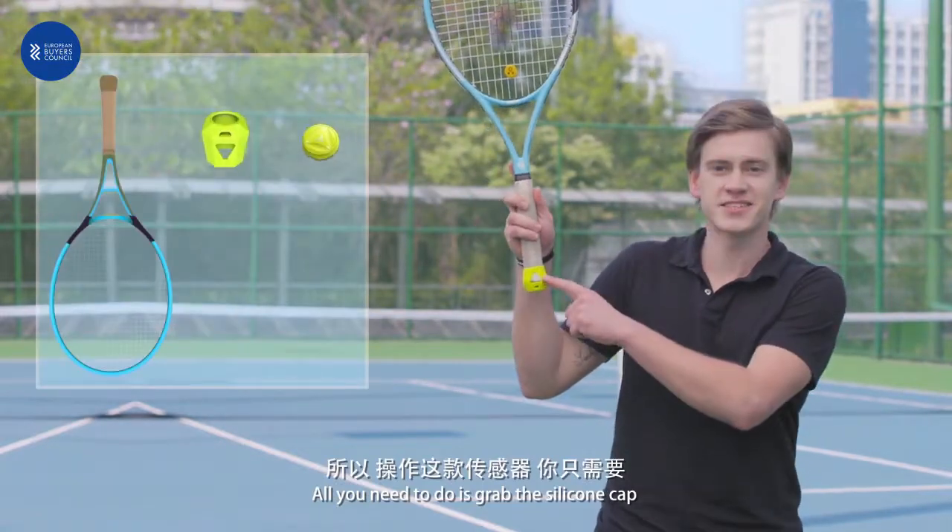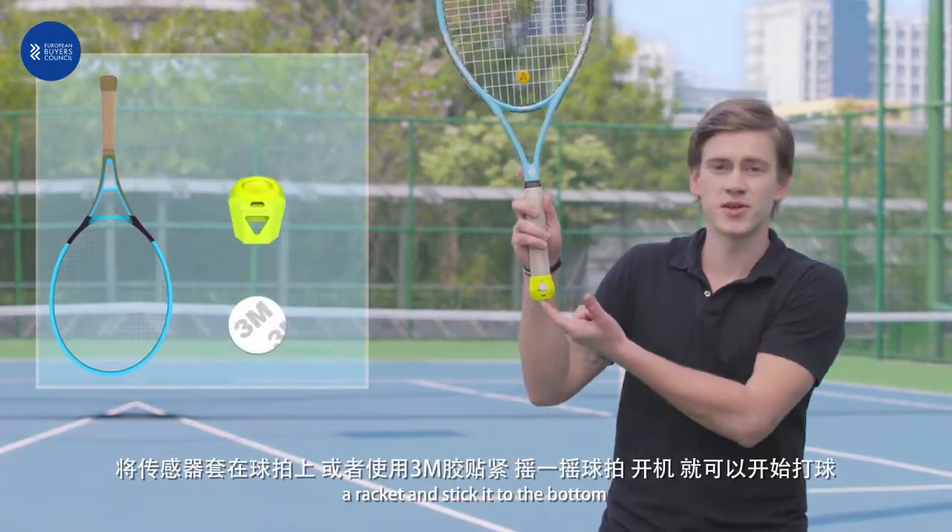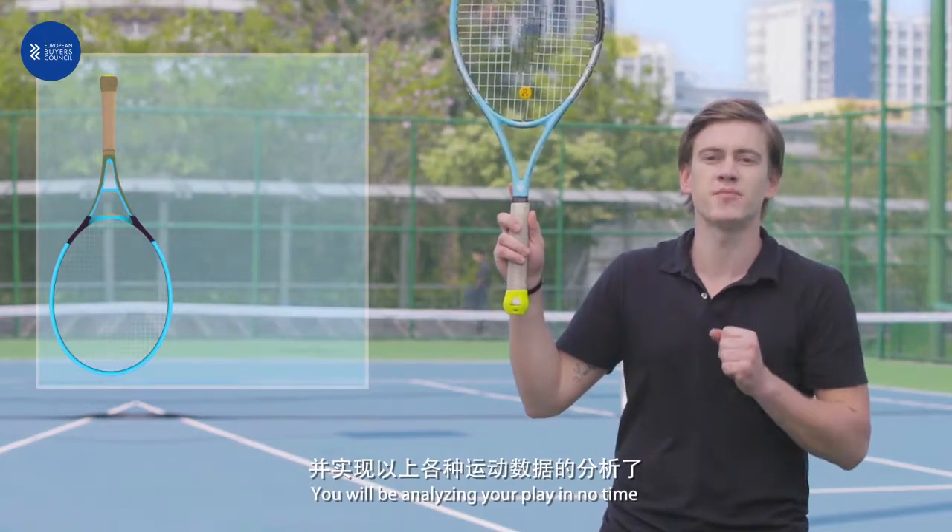All you need is to take the silicon cup, lock it, and stick it into the bottom — and you'll be analyzing your game in no time.